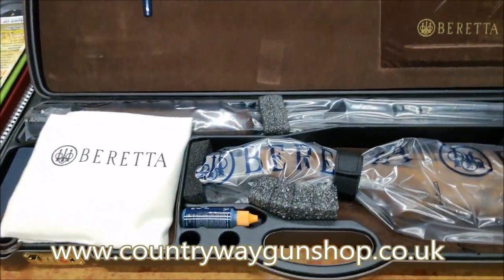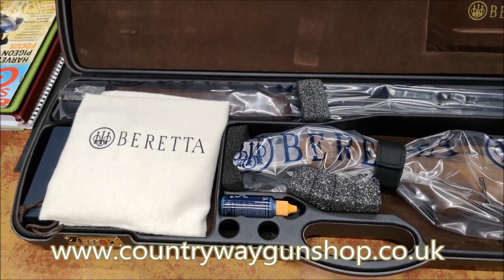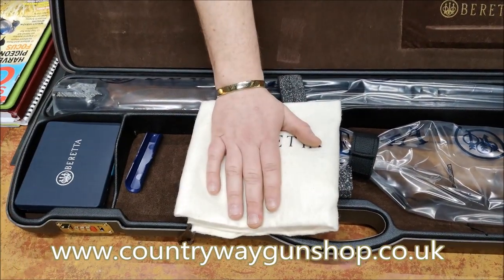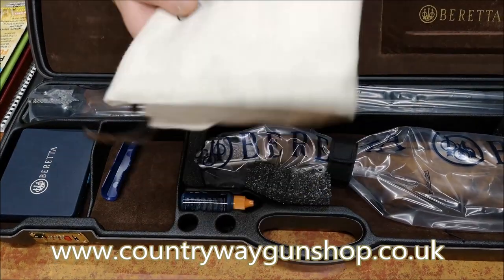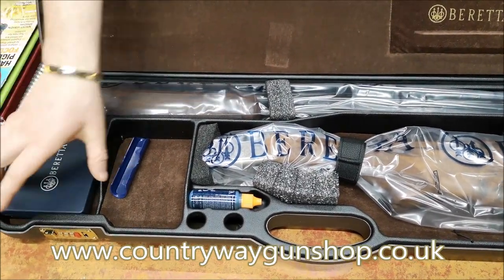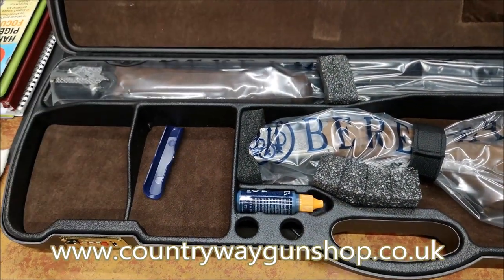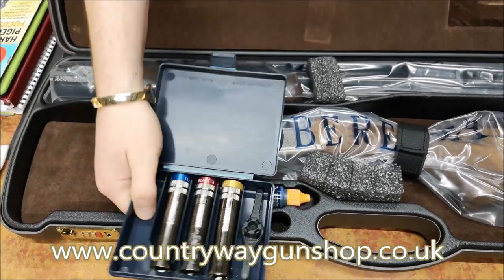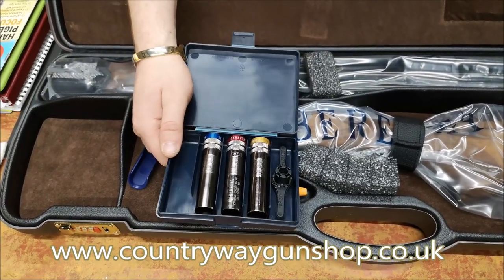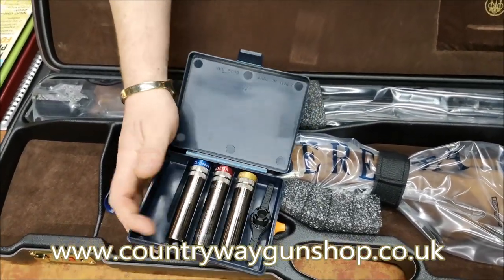This is exactly how it has come from the Italian factory. With this being the better quality one, you've got felt socks that you put the gun and the barrels in. We've also got a little bit of Beretta oil complementary, and in the choke box we've got Beretta's Optibore HP chokes, a choke key, and what looks like a skeet cylinder and an improved cylinder.